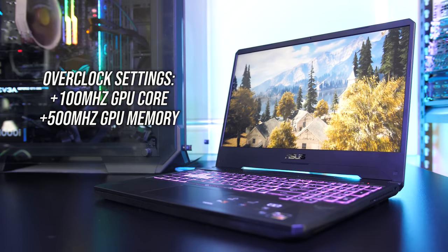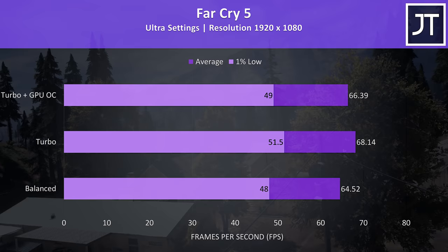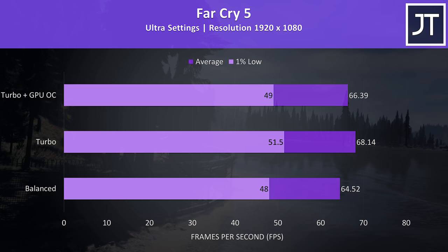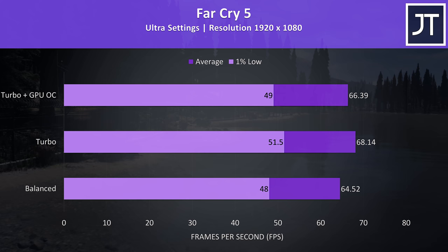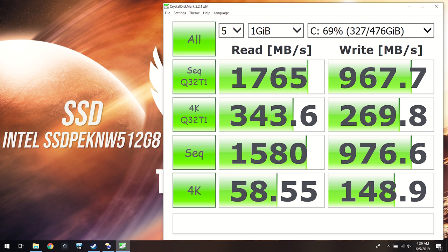Let's see how performance changes we can make actually help in gaming. Far Cry 5 was tested using the built-in benchmark at 1080p. At ultra settings there was a 5.6% improvement to average FPS when using turbo mode rather than balanced, and a 7.3% boost to 1% low. Interestingly I actually got worse results by overclocking the GPU by 100MHz on the core and 500MHz on the memory, likely as it was power-limit throttling at stock. I tried undervolting the GPU but still got around 66 FPS. The 512GB NVMe M.2 SSD showed pretty good reads but lower write speeds in CrystalDiskMark.